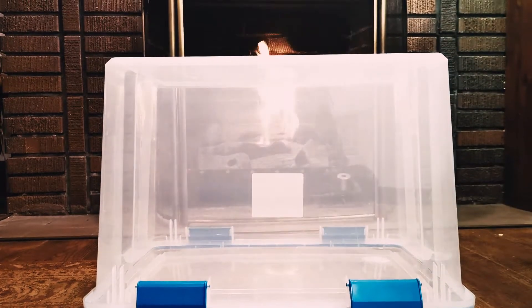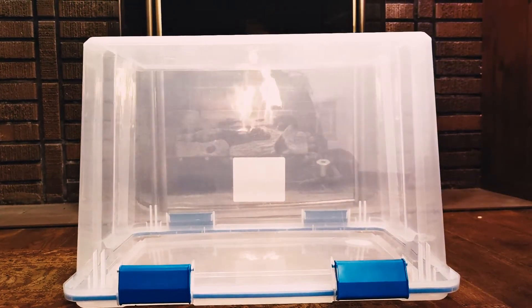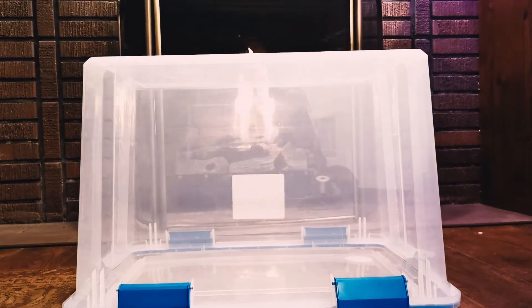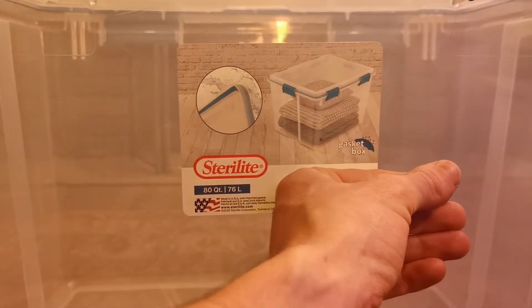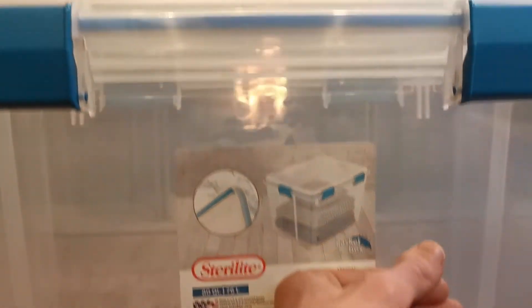Although my last Still Airbox video was fun, it couldn't hold up to the pressures of the world. In fact, some of its duct tape started peeling off. Welcome to the Sterilite gasket box. This is a pretty great one if you want to make sure that nothing's going to be getting through that seal up there.